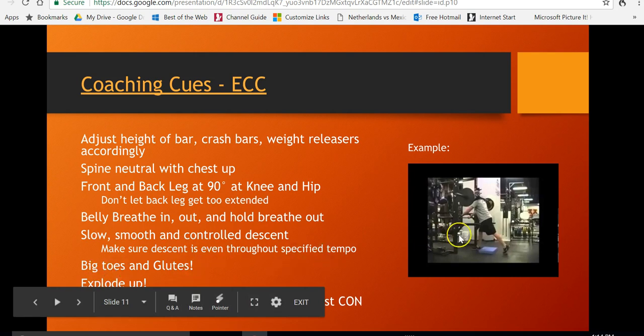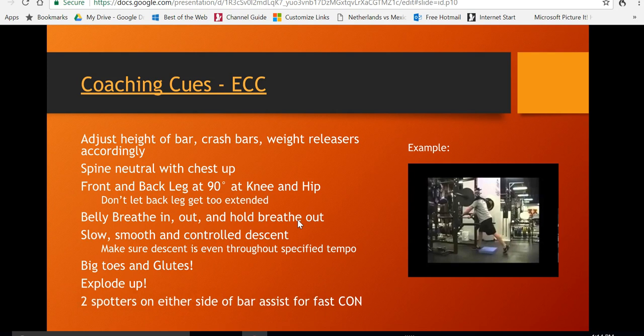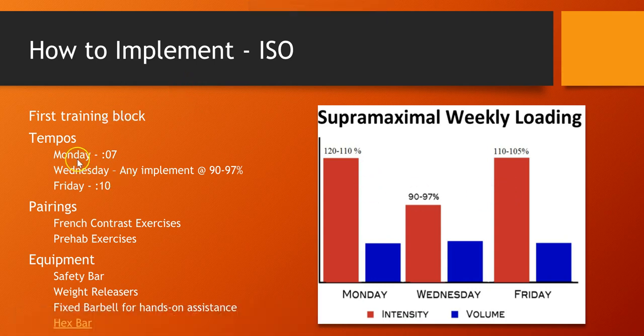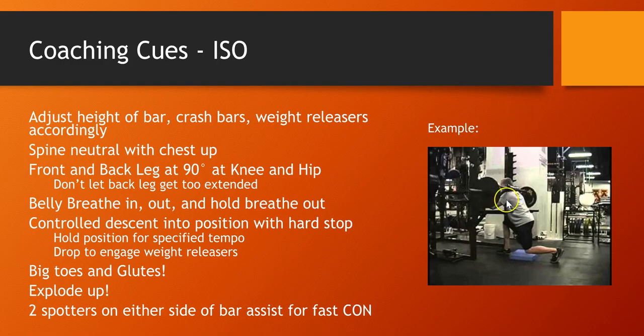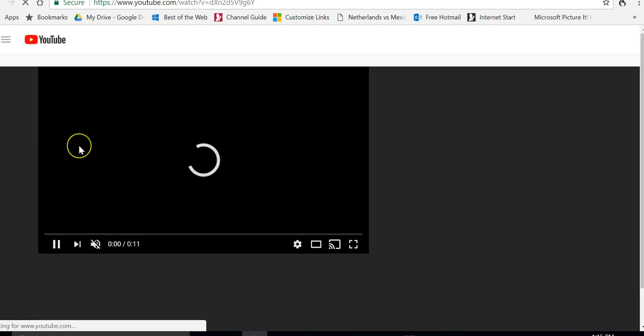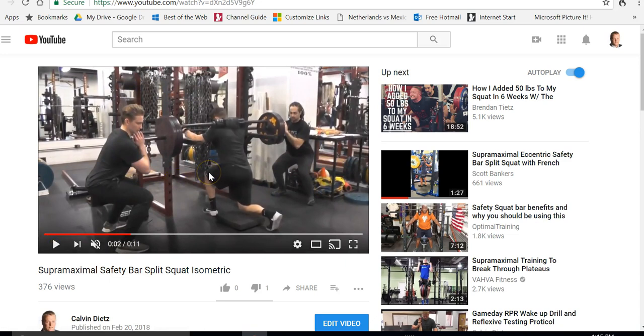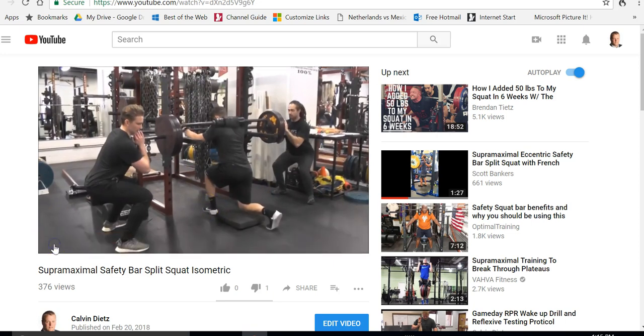Another big coaching tool is that we fire the big toe — we squeeze that big toe while the heel's off the ground and then explode up. With the ISO, when the athlete goes to the bottom and holds position, he's holding his breath with air in, he's in the deep position holding, and someone will tell him to go up. He's holding his heel off the ground, there's tension in the big toe squeezing the toe in towards the middle of the foot, and he'll explode up at the end with the help of the spotters.